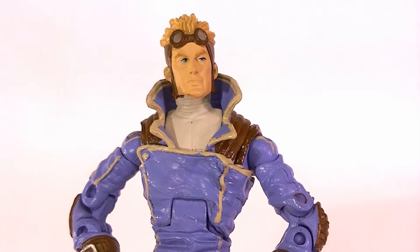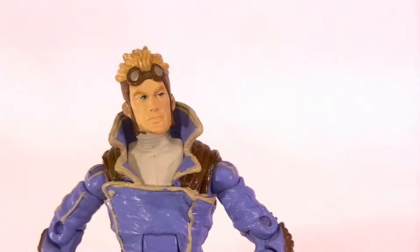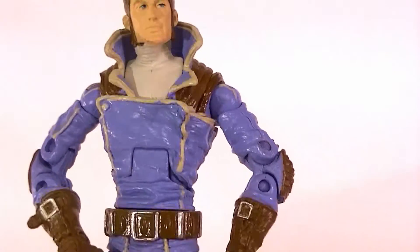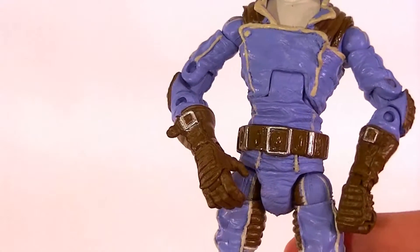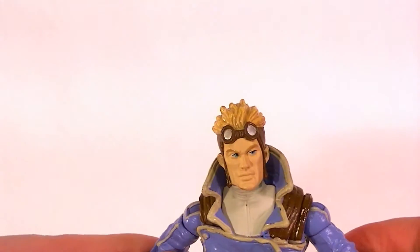Hey, what's up guys, this is Anthony from Anthony's Customs and for this review we're going to be looking at the Marvel Legends Cannonball figure. He came in the two-pack with Domino. I just reviewed her yesterday so if you didn't see that video go back and check it out. They're both really cool figures.